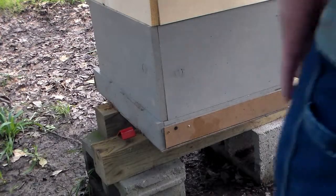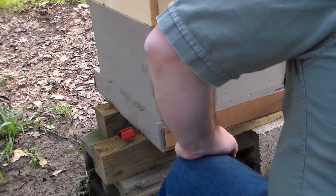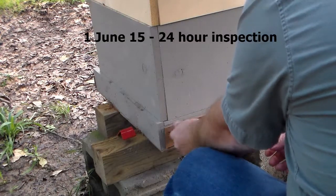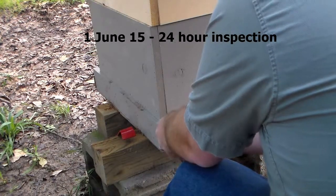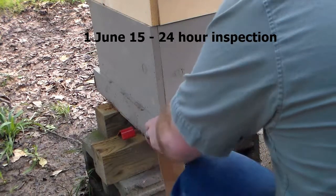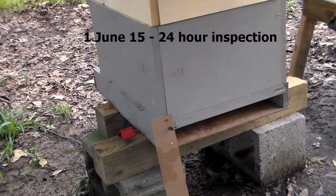Alright, it's the 1st of June. This is a 24-hour inspection of the mite board. Yesterday's 12-hour inspection was pretty good. Let's see what we got for today. I'm still not seeing any mites on this.